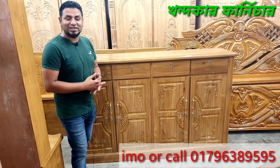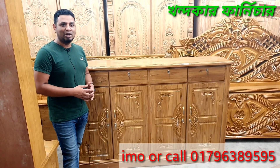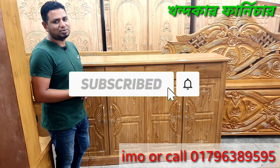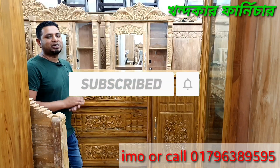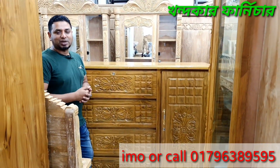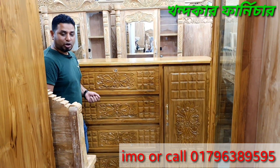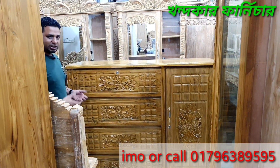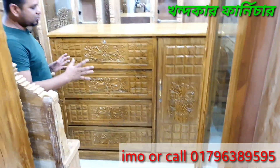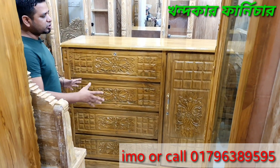Assalamu alaikum, welcome to the channel. Please subscribe to this channel. If you subscribe to the channel, you will get good content. Subscribe to our channel and support us.